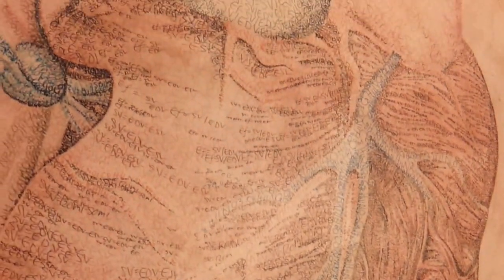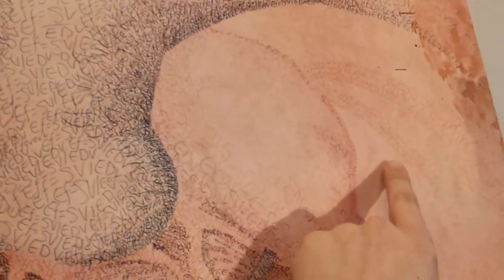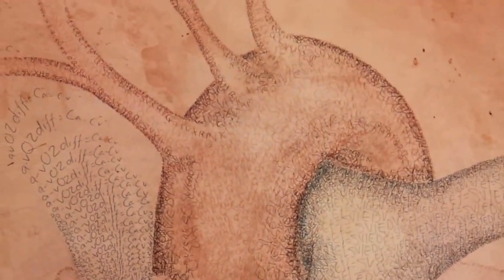Out to the lungs up here in blue is ejection fraction. Coming back in from the lungs is oxygen content of the blood. Out through the aorta I have cardiac output and ejection fraction. Q is for cardiac output, and it equals stroke volume times heart rate. I also have ejection fraction in here.